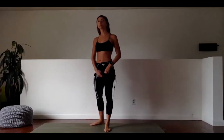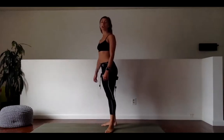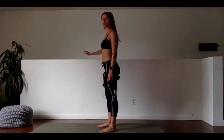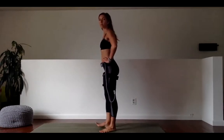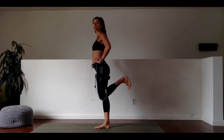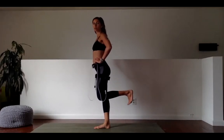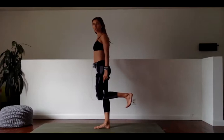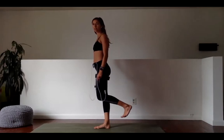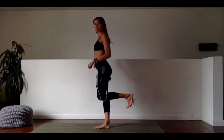Next up, we have hamstring curls. We visited these on Monday and we'll be visiting them again with a small range of motion. Because we have two hamstrings, we're going to be doing four sets. Whichever leg you want to start with is fine — you can take a hand to a wall or hands to your hips. Pick one heel off the ground. Find a 90-degree angle in your knee. Go up for a count of three, down for a count of three. At no point does my shin drop below 90 degrees — it's here to here.